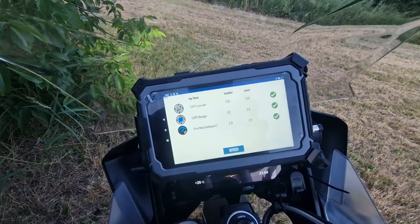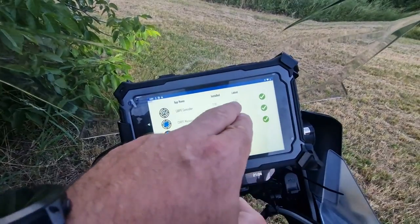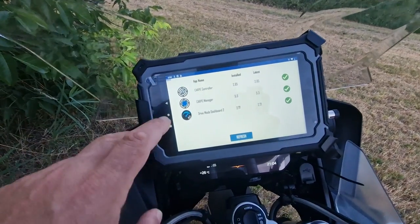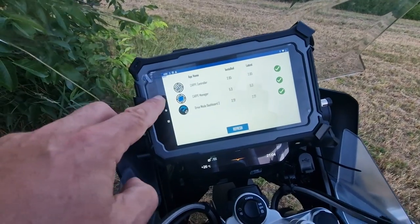Let's check that we have the app installed. That's the first one on the list — Carpe controller. It's installed and updated. Version 2.85 is the earliest version you need to connect the BMW control. You need to be connected to the internet to be able to show this screen. If the screen doesn't show, you need to connect to the internet.